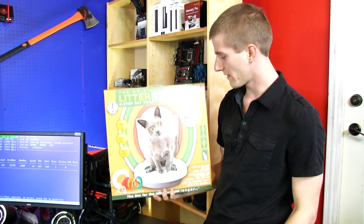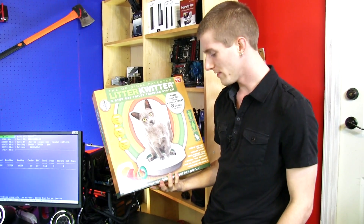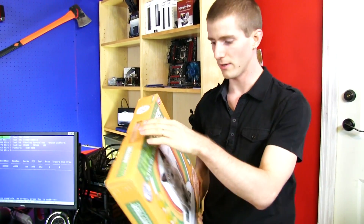Welcome to the first unboxing I've ever done on the Linus Cat Tips channel. This is a bit of an interesting experience. Why don't we do some background first? Follow me.